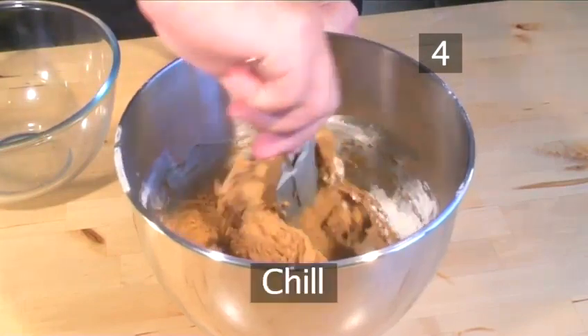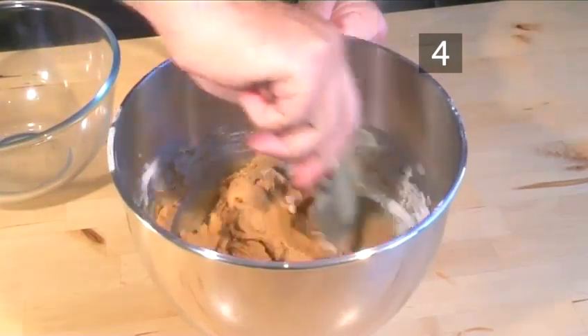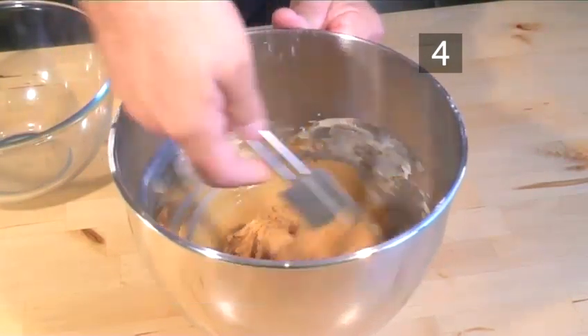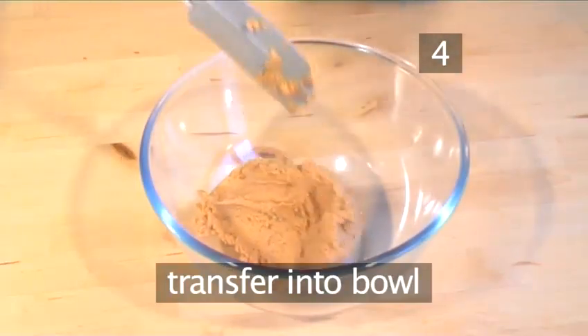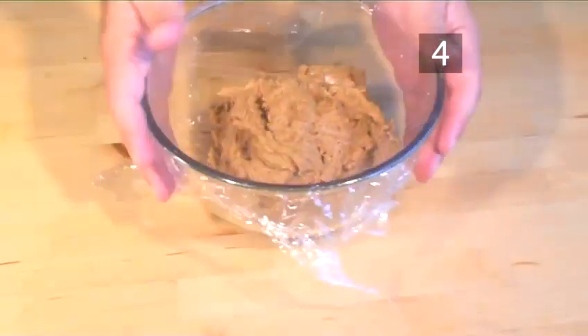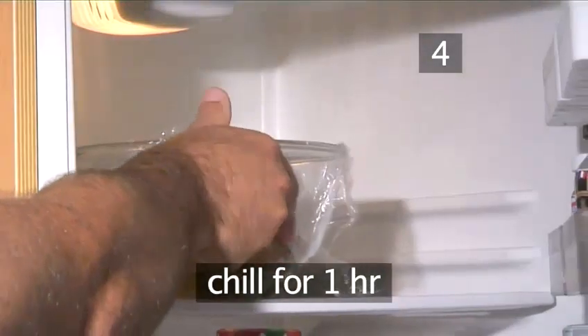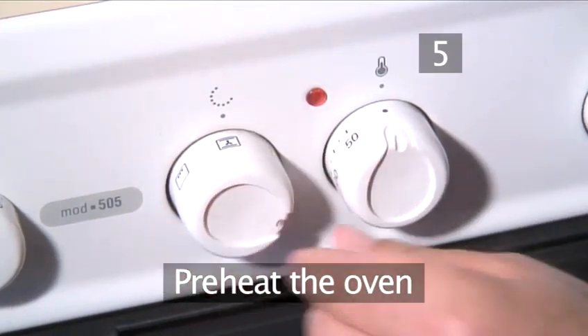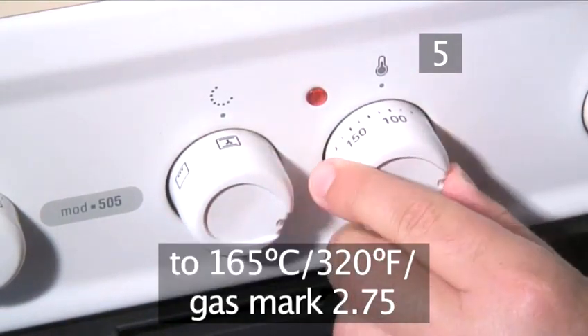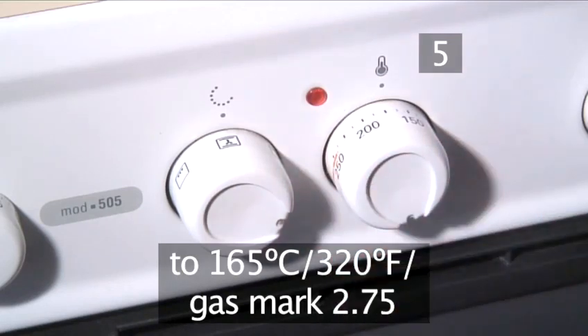Step 4. Chill. Mix the dough a little by hand, transfer it into a bowl, and allow the dough to chill for one hour. Step 5. Preheat the oven. Set the oven to 165 degrees Celsius, or gas mark 2 and 3 quarters.